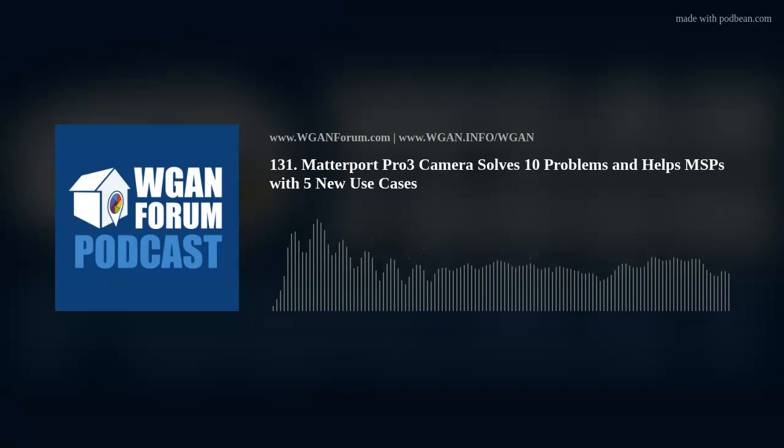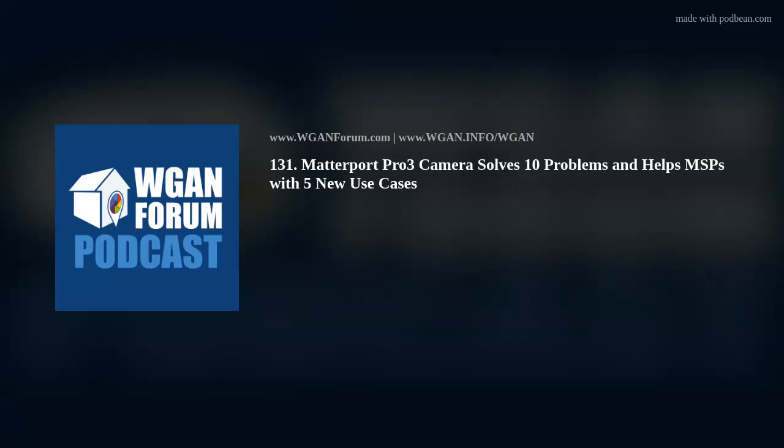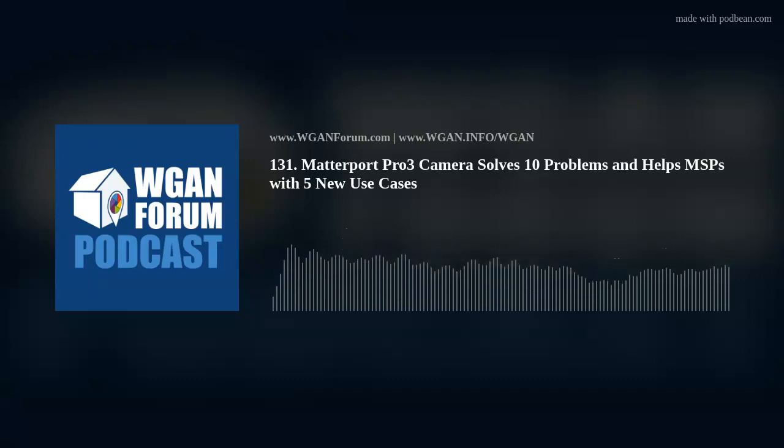2. Construction Documentation: To compare to a BIM model at various stages of construction — including a daily, weekly, or monthly cadence — where before, the cost of labor of scanning was prohibitive. Matterport Partner SimLab Stages Timeline Feature facilitates communications on steroids among various stakeholders to save travel costs, reduce rework by catching problems sooner, and improve communication and construction workflows.